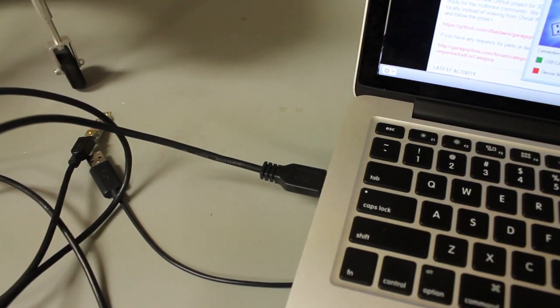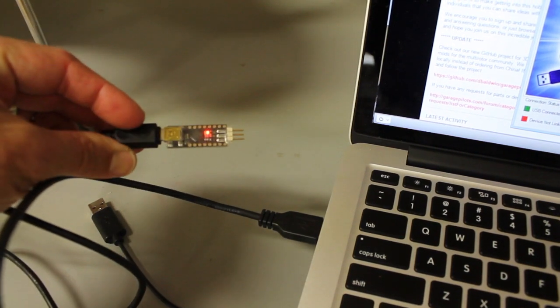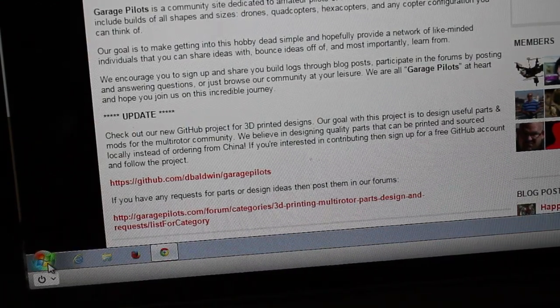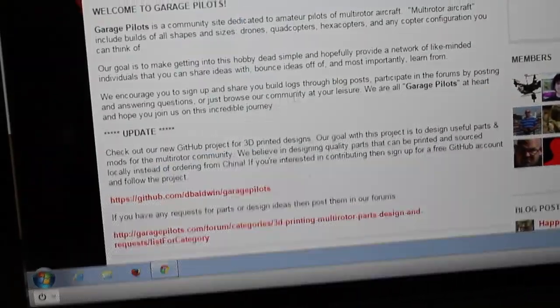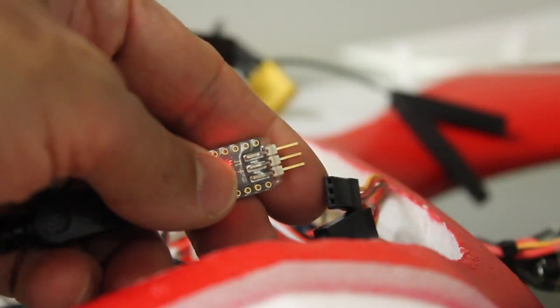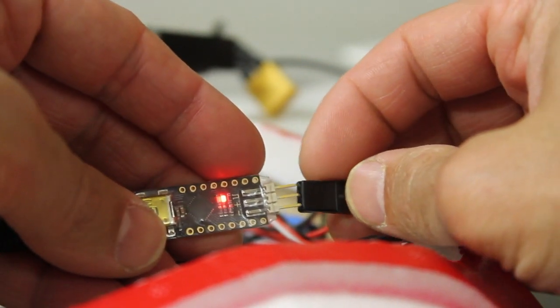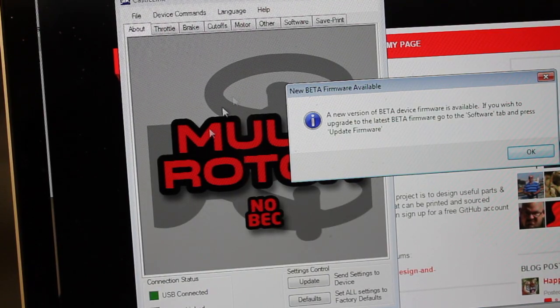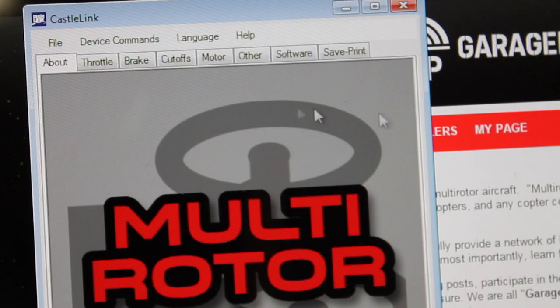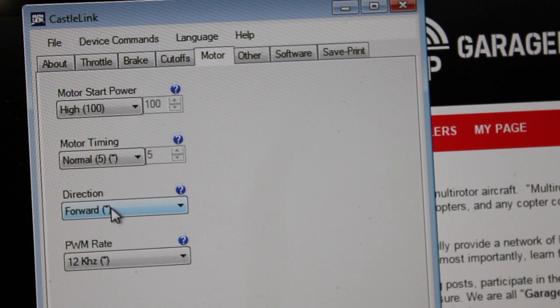I've connected the Castle Link USB cable to my Mac and then plugged in the Castle Link module to the other end of the USB connector. I've already installed Castle Link — you get that from castlecreations.com. Go ahead and launch it; you'll see down here it shows the USB is connected but the device is not currently linked. With no power to the ESC, I'm going to connect it to the three-pin connector on the Castle Link. The Castle Link software automatically recognizes the ESC type and tells me a new beta firmware version is available — for now I'm not going to mess with that. As you can see, there are a lot of options with throttle, brake, cutoffs, and so forth — you can configure a lot of cool things with these ESCs — but the main thing we're concerned with is motor, and then if you go down here you'll see direction.